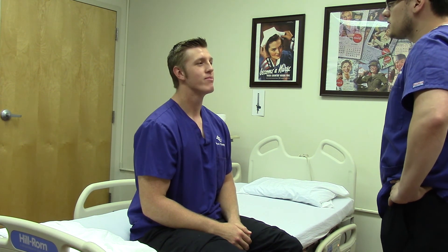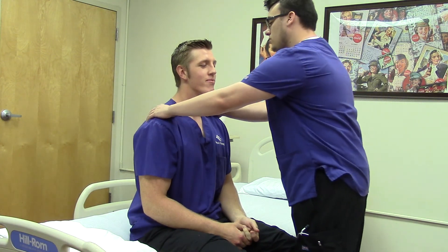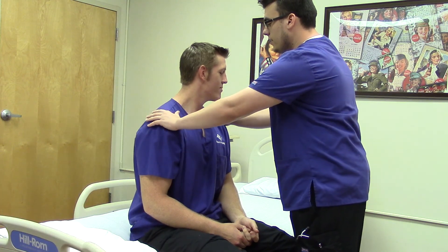Okay Colton, we're going to do a neuromuscular assessment today. First we're just going to look at your shoulders. I'm inspecting the overall look of his shoulders, making sure that they're symmetrical. Then I'm going to palpate them, making sure there's no masses or anything on them.